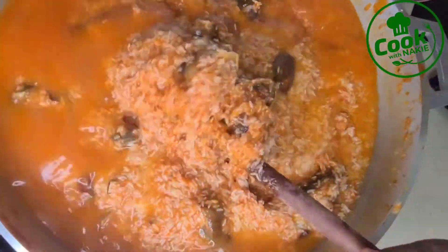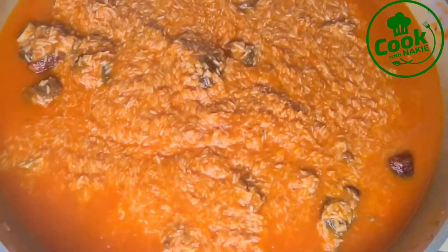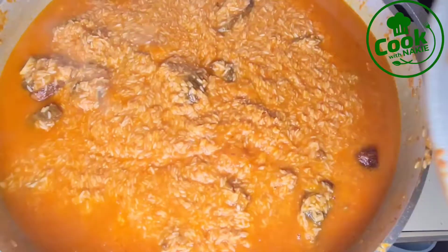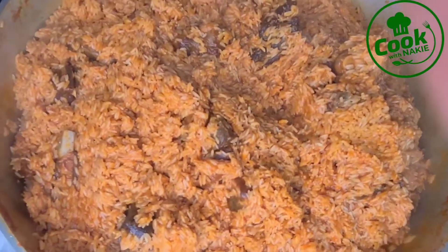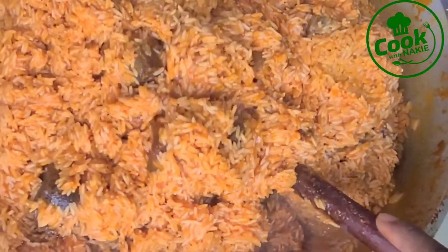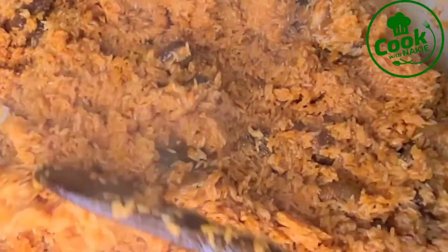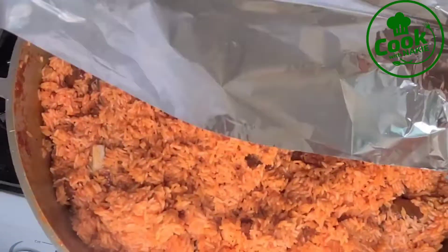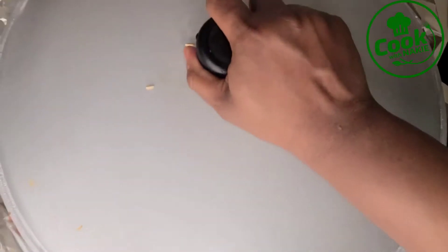I added some water, and always remember: do not add too much. If you're not sure, add just a little bit at a time because you cannot take water out of the rice, but you can always add more if needed. My rice has been cooking for about 15 to 20 minutes on medium heat. I'm giving it a stir — it looks good but is not done yet; there's still moisture and some uncooked grains. After stirring, I'm going to cover it with aluminum foil so the heat cooks through. You can also use parchment paper or a kitchen napkin.